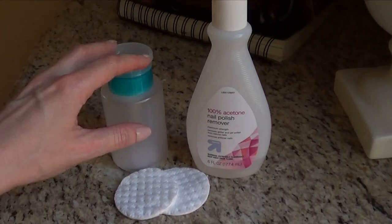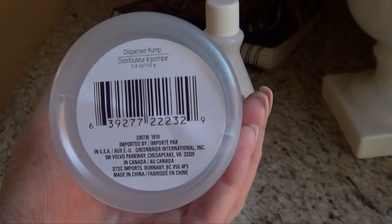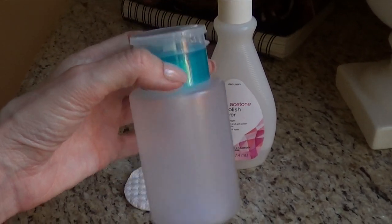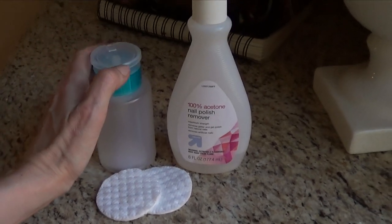Hey guys, this is Renee. Today we're going to be talking about this guy. I bought this one at the Dollar Tree called Dispenser Pump. You can use this for anything that's liquid — hand soap, solutions, and acetone as well. I'm just going to be using this for acetone because I find this really handy.